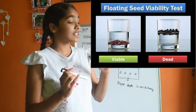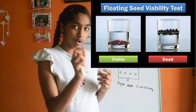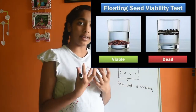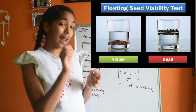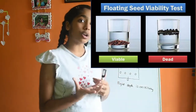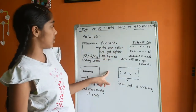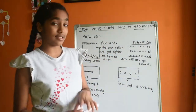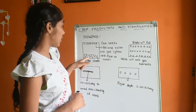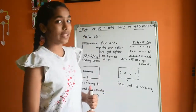The seeds which float on water are poor quality seeds, and the seeds which sink down are known as healthy seeds — the ones we can sow.